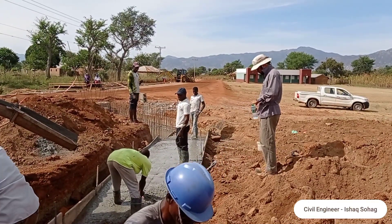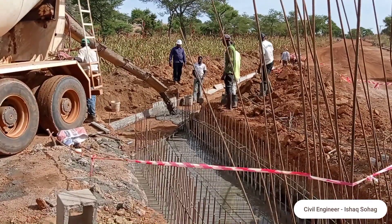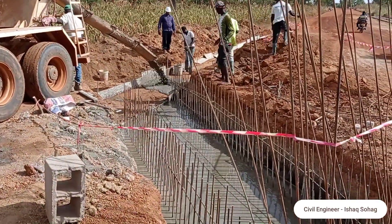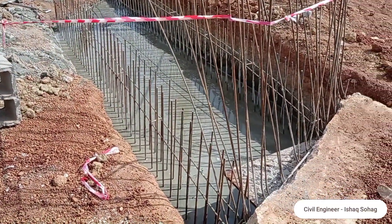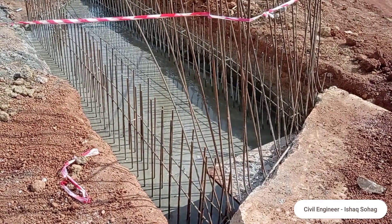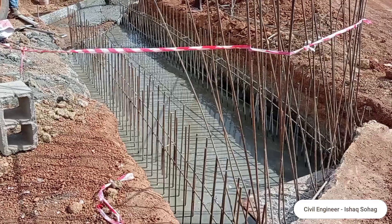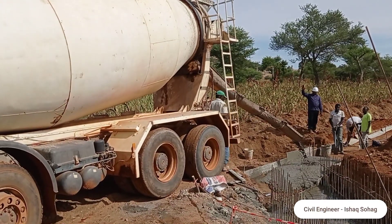You may see that wooden planks had been placed while we were casting concrete into the base of this drainage. Similarly, when we were casting concrete into the base of the culvert, we had placed wooden planks as well. It is good to place these wooden planks so that the concrete does not go to waste and all the places can be covered.